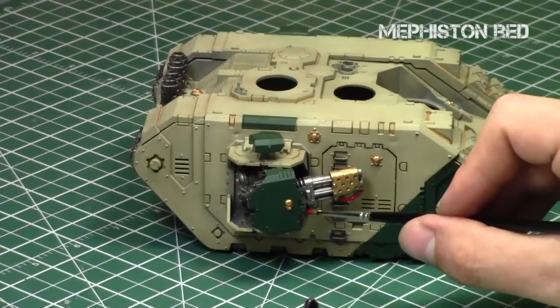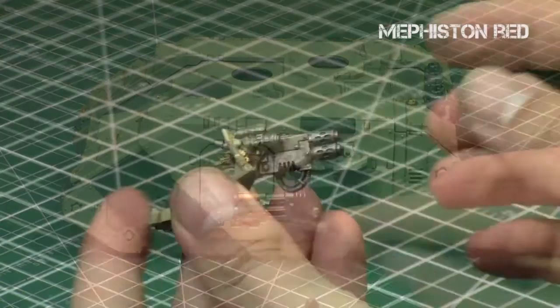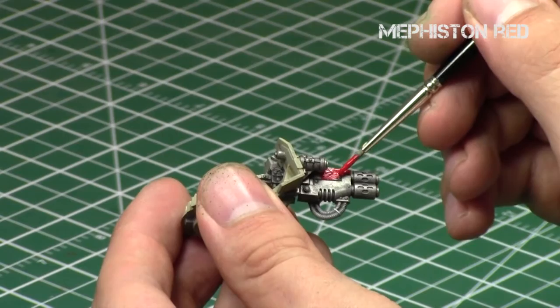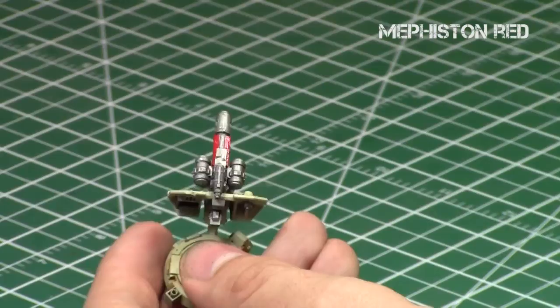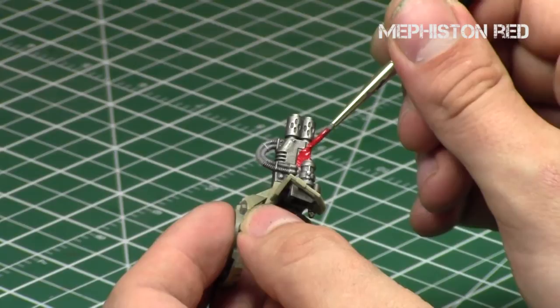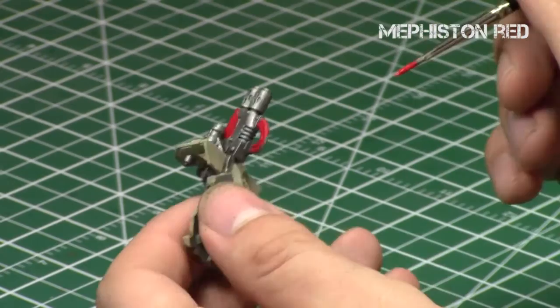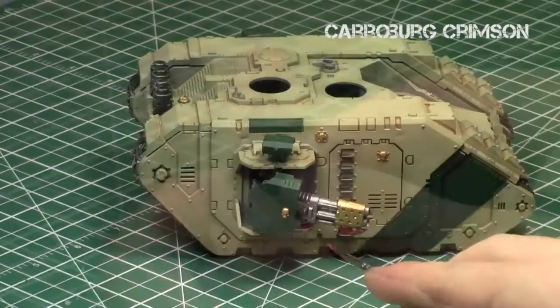I painted all the wiring on the guns as well as the assault cannon red. I watered down Mephiston Red, diluting it a little bit with thinner. Mephiston Red tends to go really well over metallics — I painted the metallics first, making sure they're nice, then cut them in with the Mephiston Red. When the red was all dry, I added some definition and shading to these areas using Carroburg Crimson shading, which didn't take very long since there weren't that many red areas.